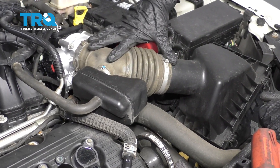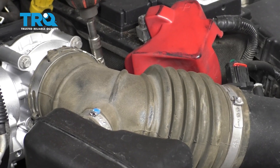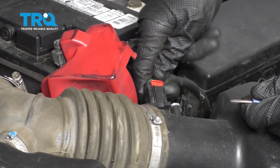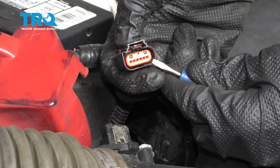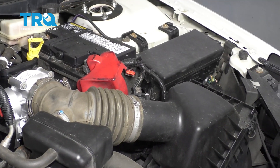Let's go ahead and get this air intake off of here. Every time you disconnect an electrical connector, inspect it. If you see any funny colors, it's corrosion and it needs to be dealt with. This looks good, so we'll set it aside.